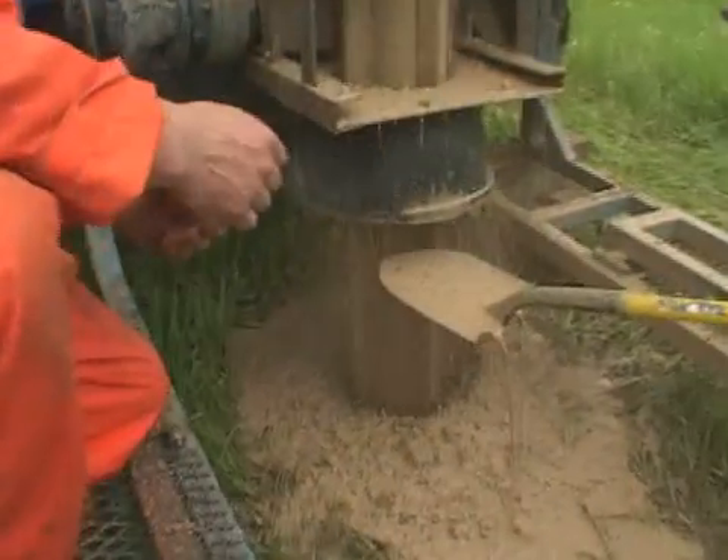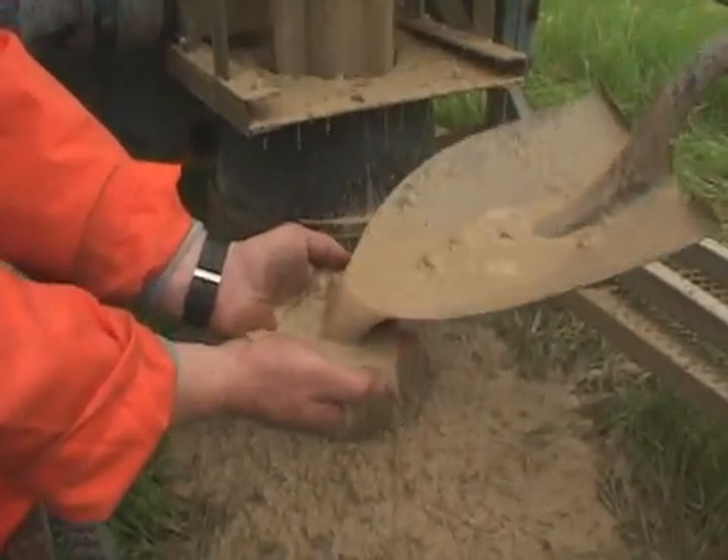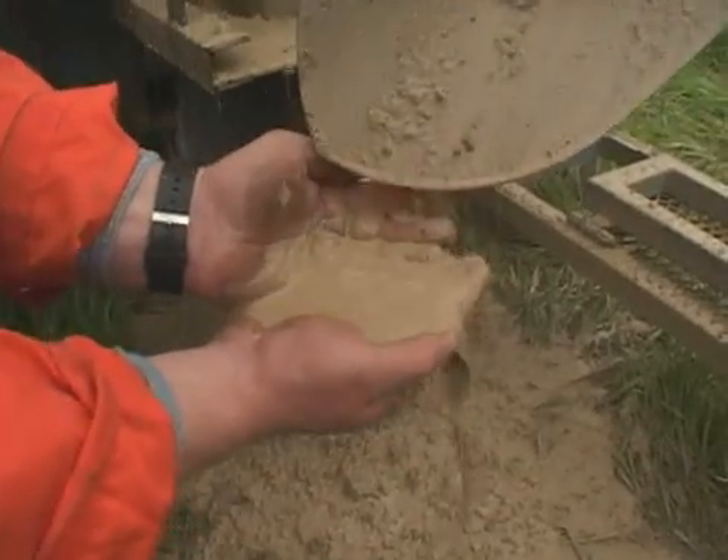Notice how the quality of the cuttings has changed. The addition of water has masked the cuttings, making it more difficult to identify the formations and record them accurately.